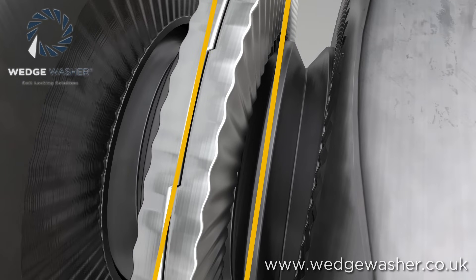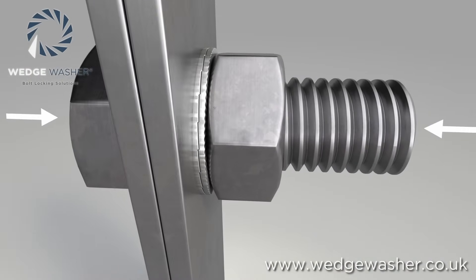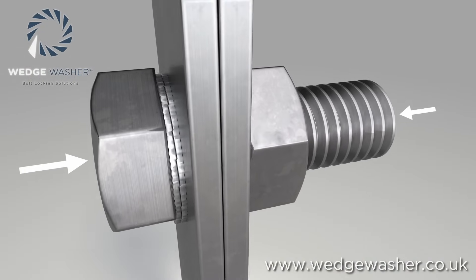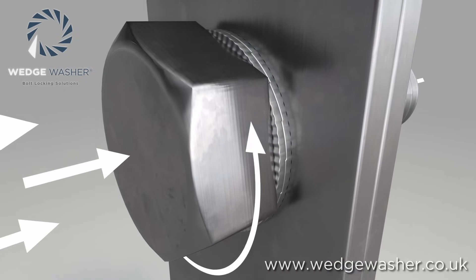The wedge washer maintains the preload in the joint by tension in the bolt and not friction on the threads. If the connection tries to self-loosen, it actually increases the tension very slightly and maintains the load.